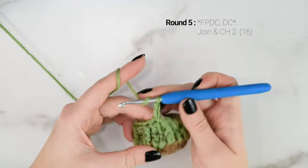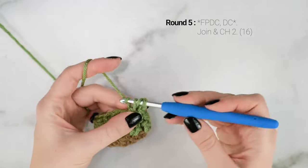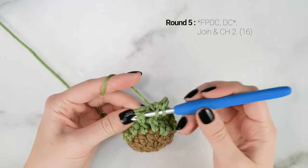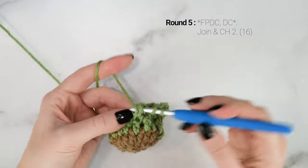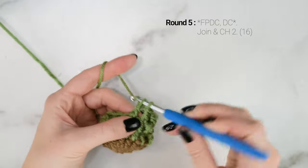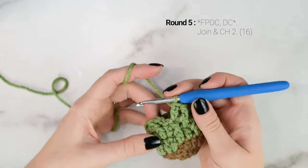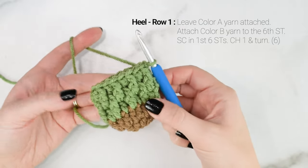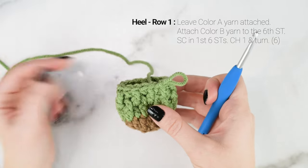Now we're going to start round 5 with a front post double crochet around the first double crochet we worked in round 4. Then in the next stitch work a regular double crochet. We're working front post double crochets on top of the double crochets from the previous round, and double crochets on top of the front post double crochets. The last stitch of round 5 is going to be a double crochet. Join to the top of the first front post double crochet with a slip stitch and chain 2.